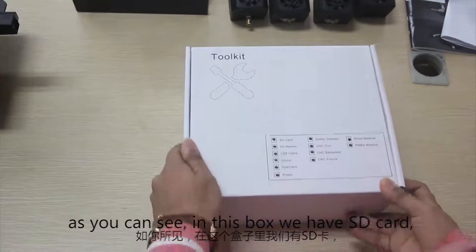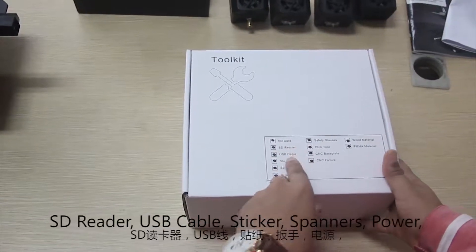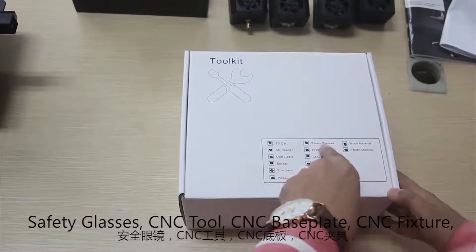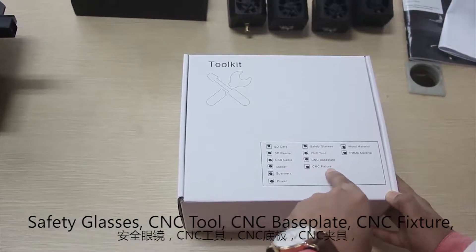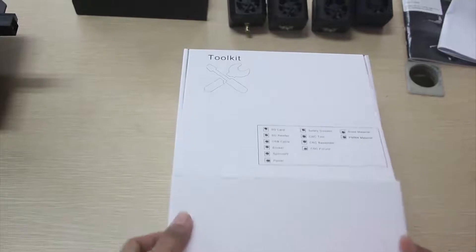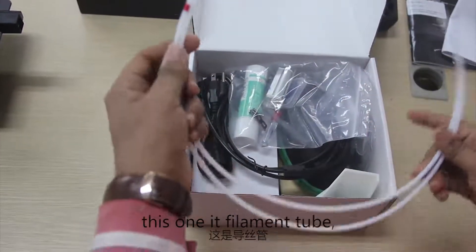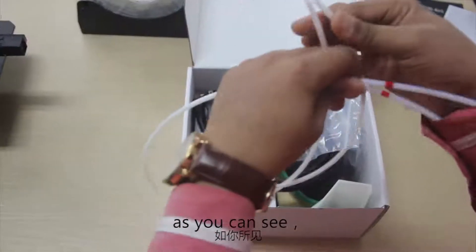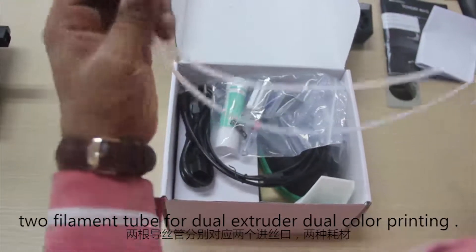Now I am going to open this tool kit box. In this box we have: SD card, SD reader, USB cable, sticker, spanners, power cable, safety glasses, CNC tool, CNC base plate, CNC fixtures, wood materials, and PMMA materials. This one is the filament tube. Two filament tubes for the dual extruder and dual color printing.